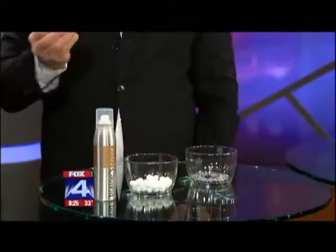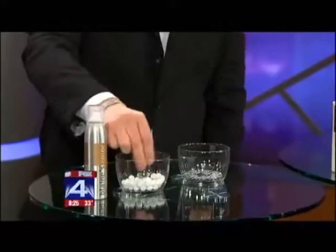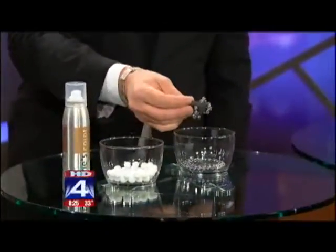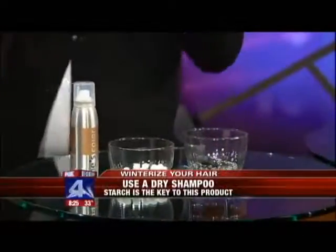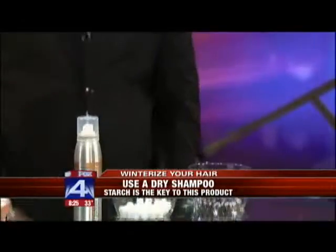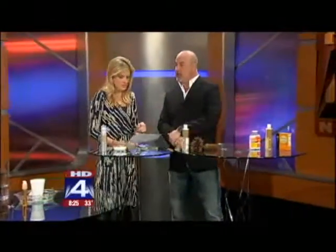This magnet is going to simulate oil in the hair or debris. The starch-based dry shampoo doesn't react to it. The starch absorbs all that moisture and then when you take it, you just slough your hair off so it doesn't look oily. It gives your hair more balance and movement. Make sure you look at the ingredients for starch.